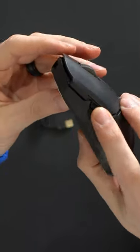I'm going to be checking out the Cooler Master MM712 wireless gaming mouse in matte black. This thing is so lightweight.